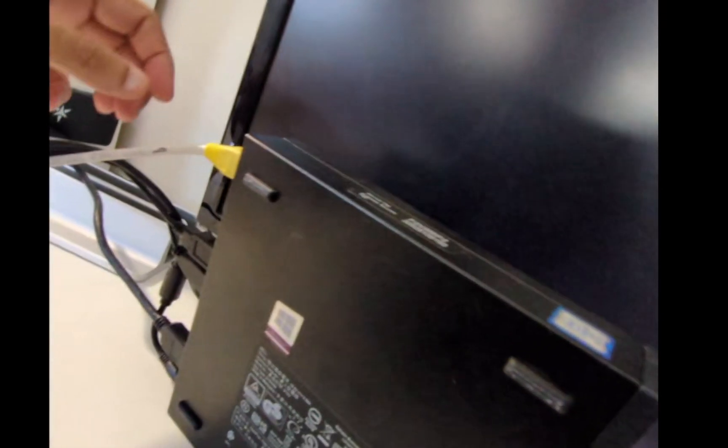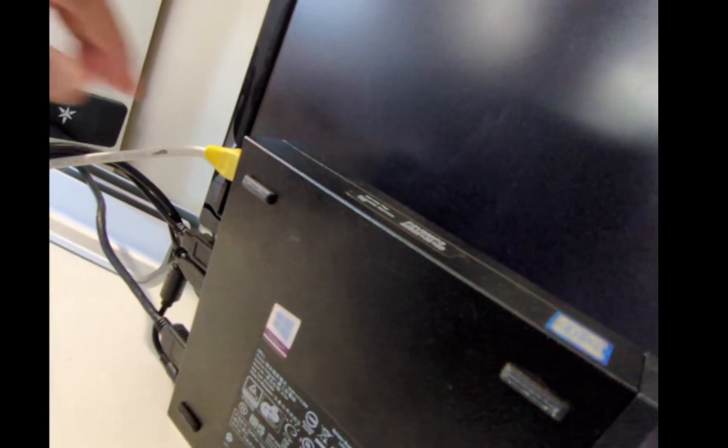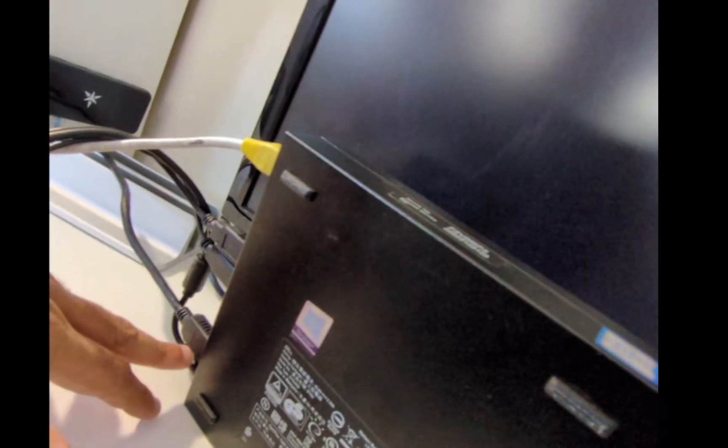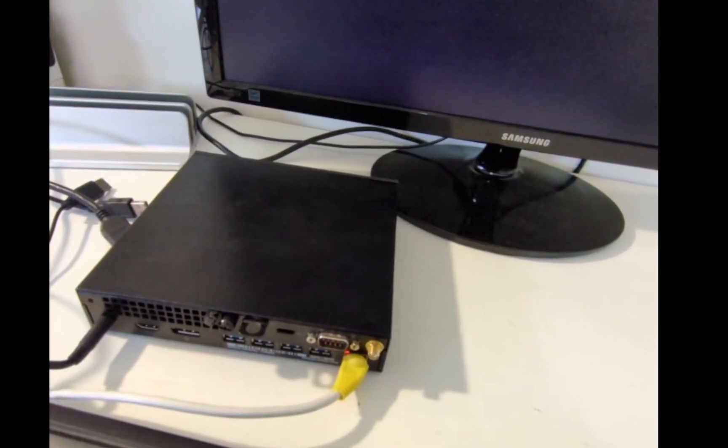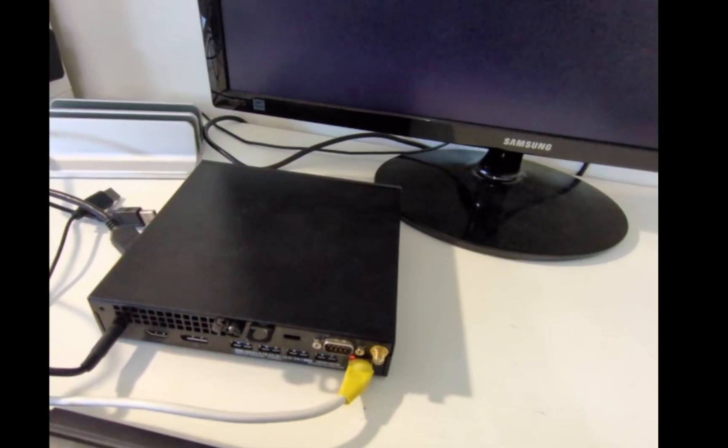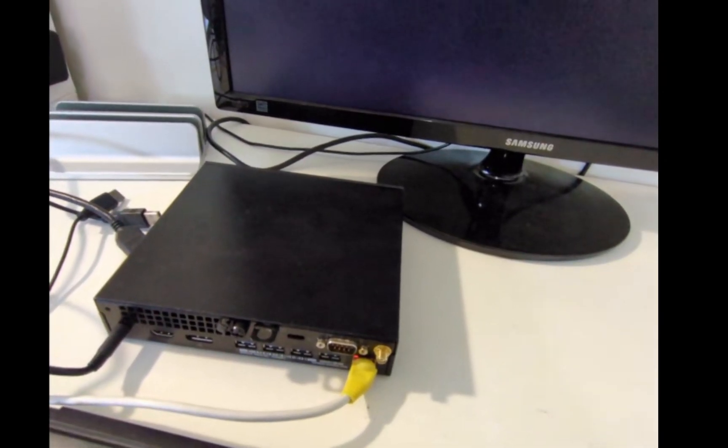From here, in terms of post-installation steps, with your node box now set up you can disconnect all of the peripheral devices except for the ethernet port and the power supply. The end result will look like this — you'll have an ethernet cable and a power supply. And that's it.